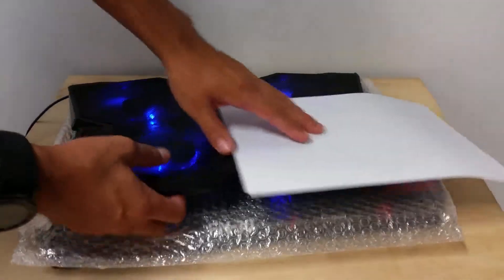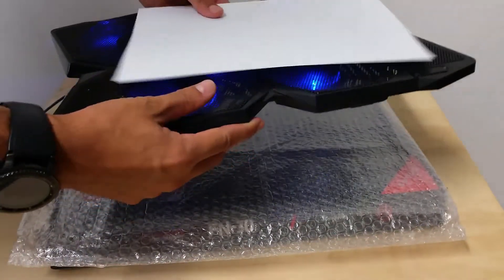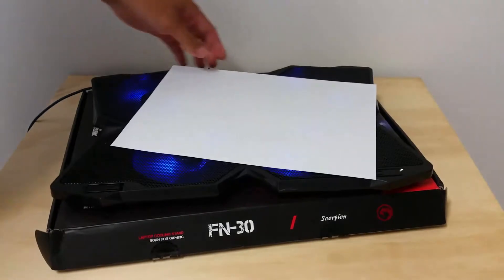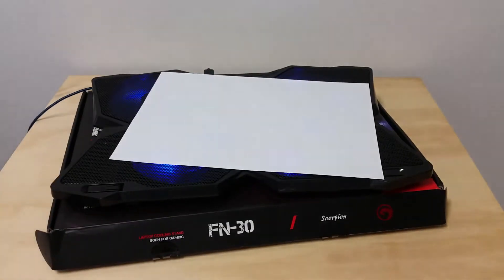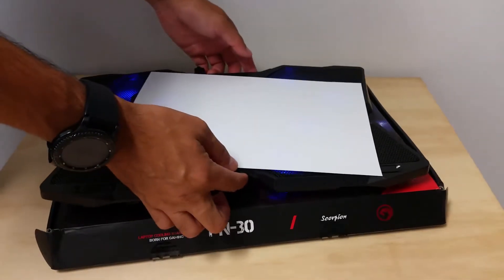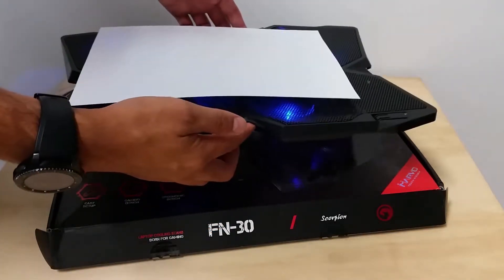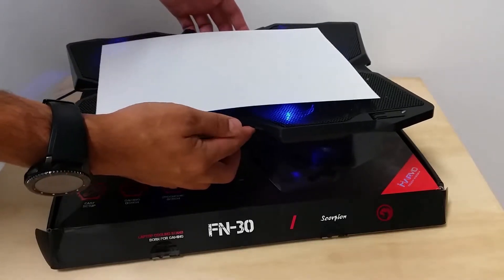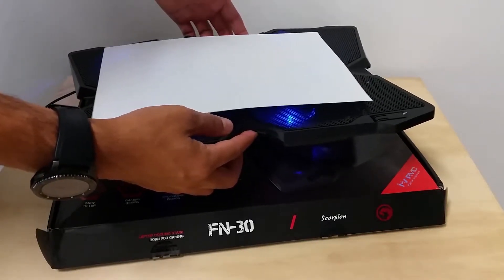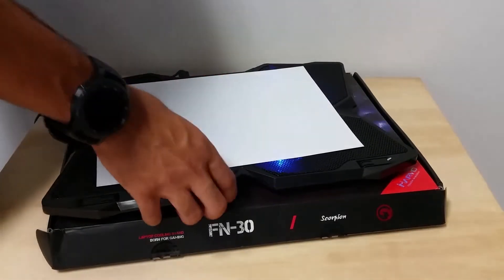There's not much airflow. The problem was the laptop pad needs to be at an angle — it needs the ventilation from the bottom to come up. The bubble wrap was blocking some of the air. Right now, this is what you'd expect: some breeze coming from the bottom to the top.